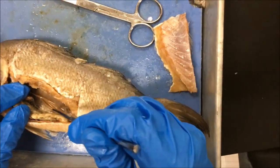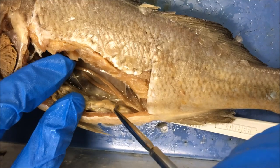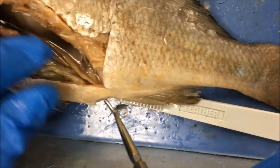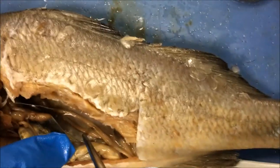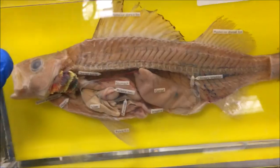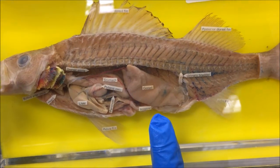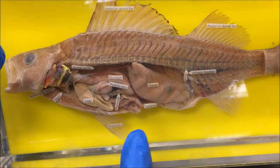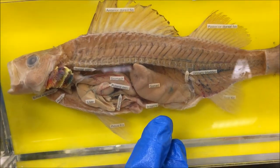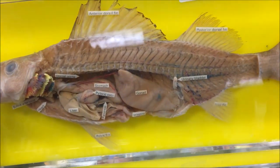These are the gonads of the perch. This one is a male because it has two testes, which produce sperm that would be released through the urogenital opening, where they can externally fertilize eggs from a female. This is a female perch — it has one gonad, the ovary. The ovary produces female gametes, which are ova — eggs — and the eggs are released through the urogenital opening. Perch can lay up to 23,000 eggs.